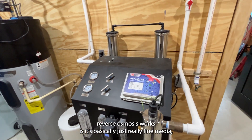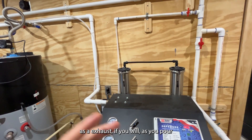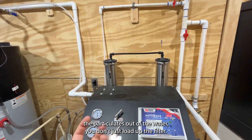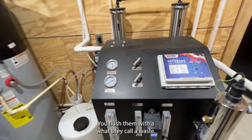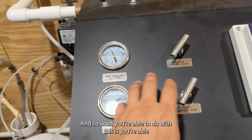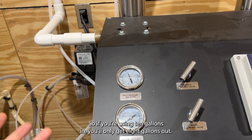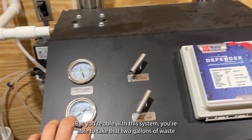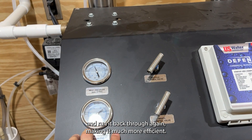The way reverse osmosis works is it's basically just really fine media, but it uses water as an exhaust. As you pull the particulates out of the water, you don't just load up the filter — you flush them with what they call a waste stream, your waste control. You can tell it how much water is coming in; it automatically splits it. Something like 20% efficiency means if you're putting 10 gallons in, you'll only get 8 gallons out. But with this system you're able to take those 2 gallons of waste and run them back through again, making it much more efficient.